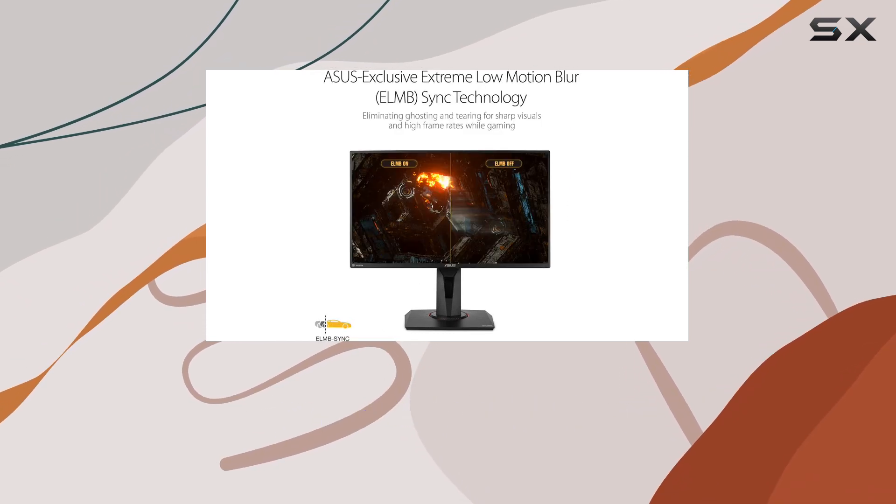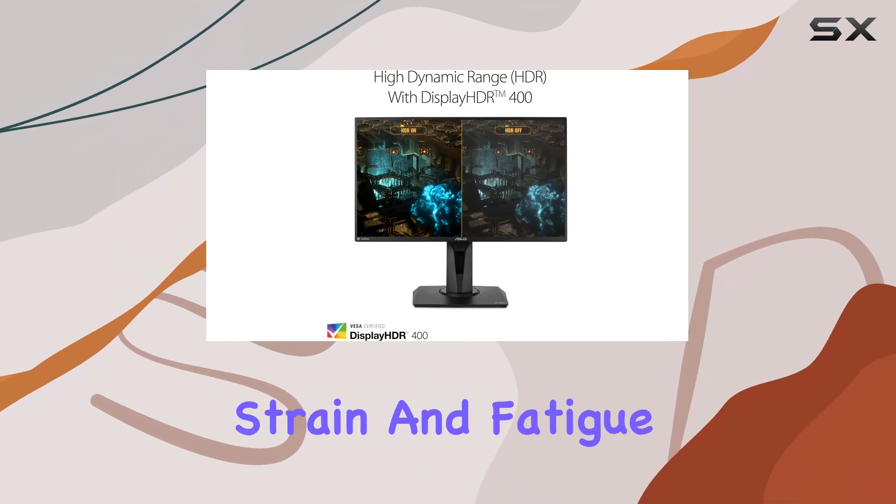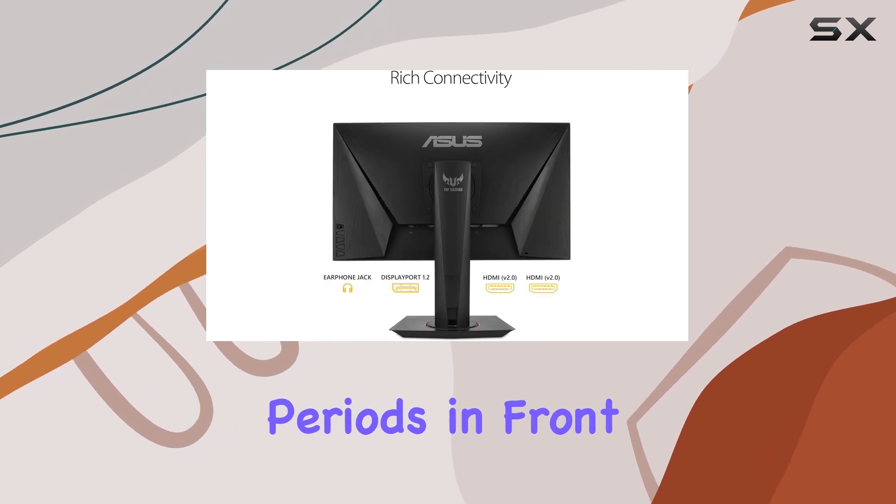Additionally, the monitor's eye care features are worth noting. ASUS has implemented technologies to reduce eye strain and fatigue, making it an excellent choice for those who spend extended periods in front of the screen.